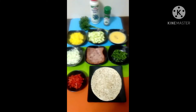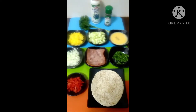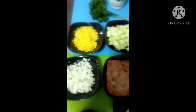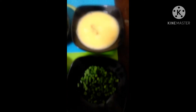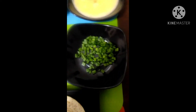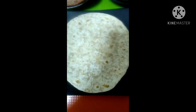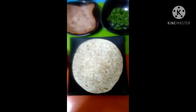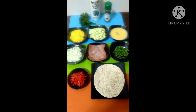To make the burrito wrap, the ingredients I'm going to use are grated cheese, cucumber, scrambled egg, spring onions, ham, onions, bell pepper, and the burrito wrap. I'm going to get things ready and then show you how to prepare it shortly.